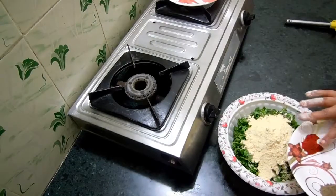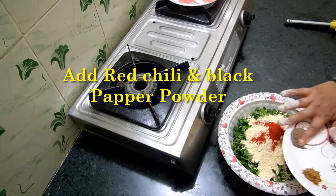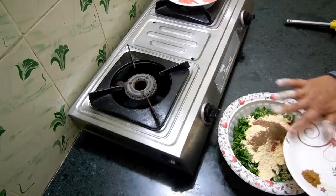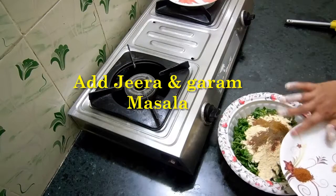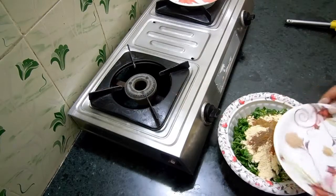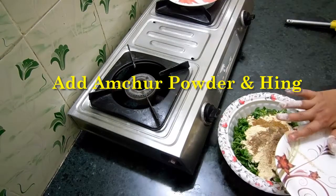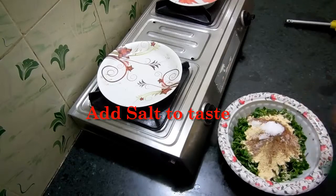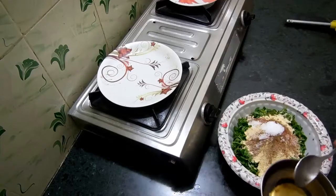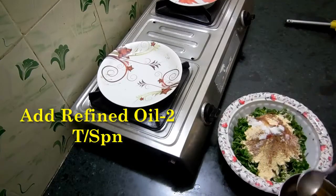I will add Lal Mirch Powder, Kali Mirch Powder, Jeera Powder, Garam Masala, Aamchur Powder, Hing, Namak Swadhanusaar, and Refined Oil 2 tablespoons.